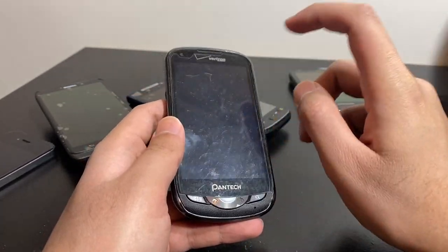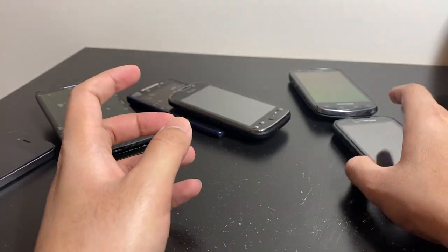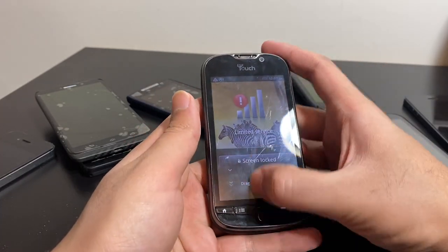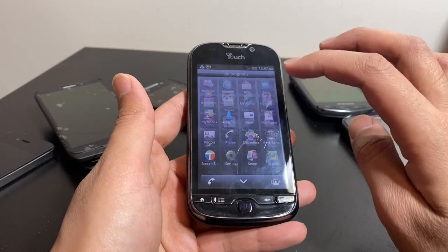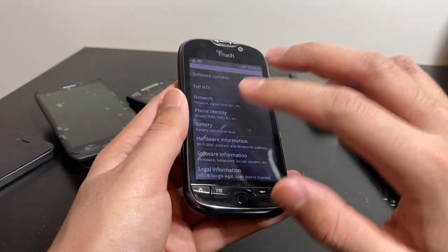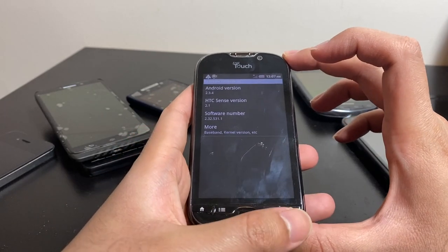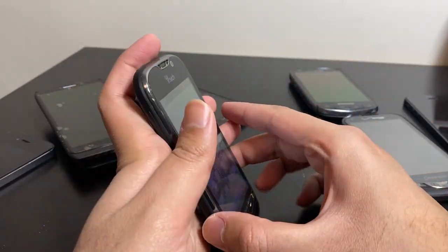The Pantech phone — I don't know the exact model. The Pantech logo came on once and then it never turned on again, so probably a power issue. The HTC MyTouch is running Android 2.3.4 — battery is low but it does turn on. It's in decent condition and it's got a 16 GB PNY micro SD card in it, though the card doesn't seem to work.